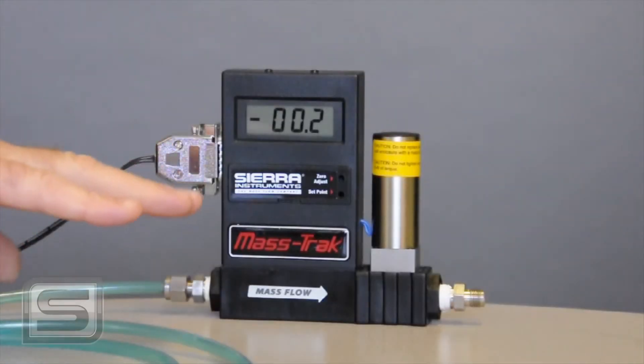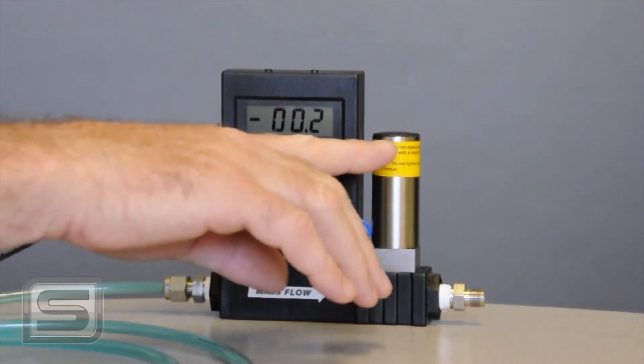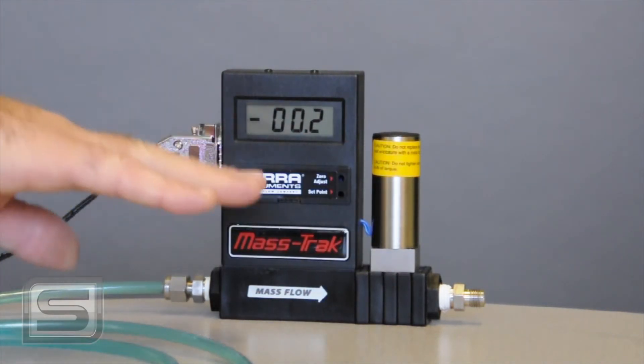Always shut off your control signal when you shut your gas off. There is a feature on this called valve off, and if you look on your pin out you'll see there is a pin that you can ground and it will always shut the solenoid off, even if you've left a set point on it — kind of handy if you want it to return to the exact set point.